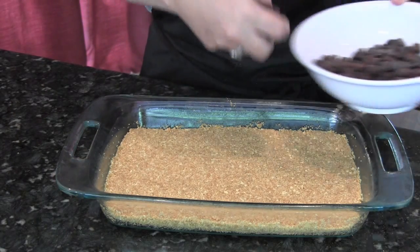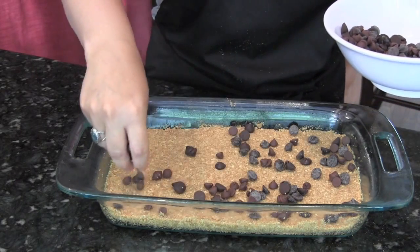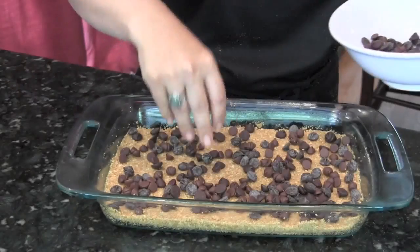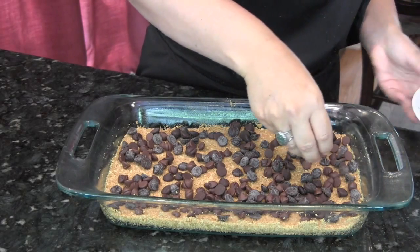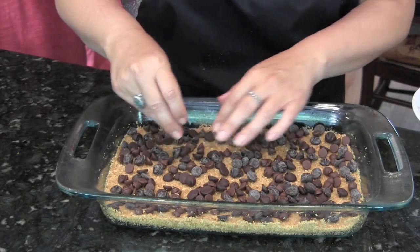I zoomed into the dish to show you what I'm doing. I'm adding my chocolate chips, and this is a medley of three different types of chocolate chips. But if you don't have three different types, all you really need is one. Basically you want chocolate chips to cover all the areas so every bite you get one. You don't want it to be overly chocolate chips or it won't be balanced.